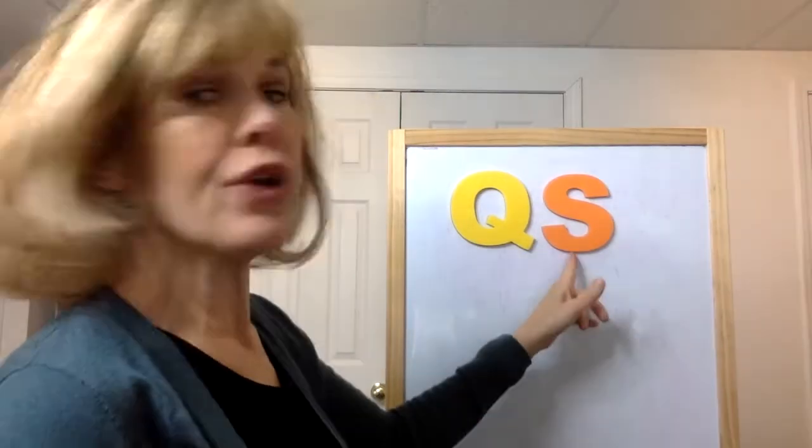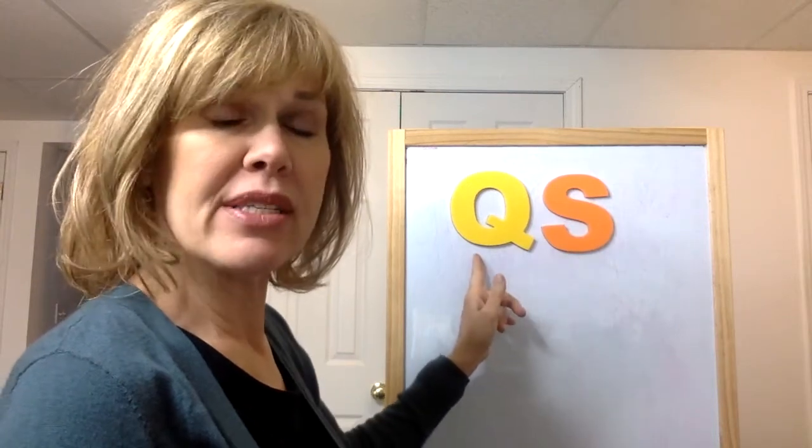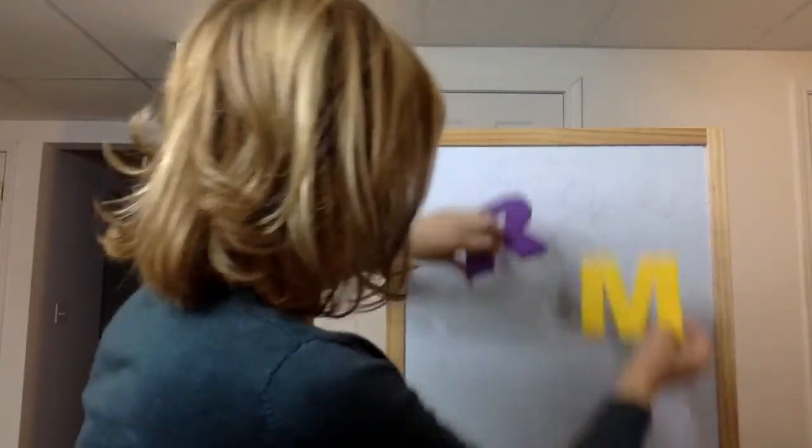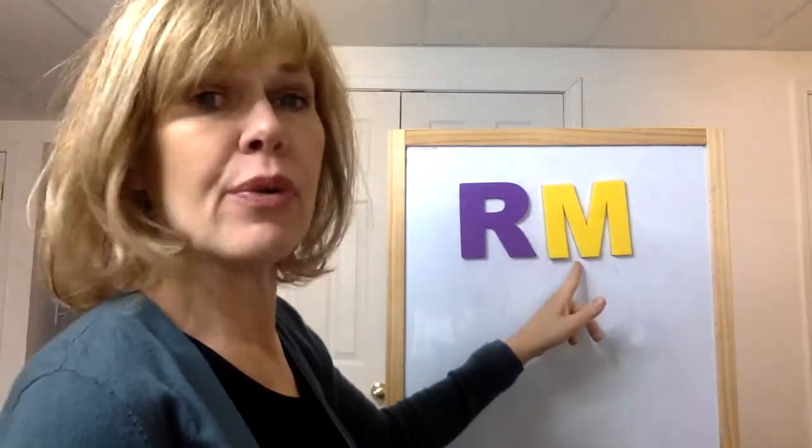Which is the letter S — the yellow or the orange? The orange is the letter S. The yellow is the letter Q. Last one. Which is the letter R — the purple or the yellow? The purple is the letter R. The yellow is the letter M.